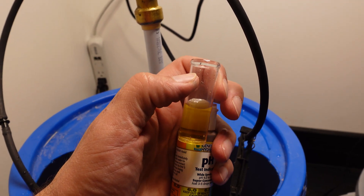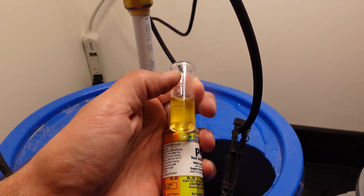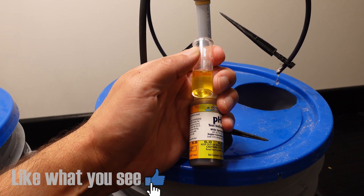After both solutions are mixed I'm going to pH both of them so that they're going to be exactly the same, and I think I've got them pretty close. It looks like it's right around the 6.0 mark on the left pail, and the right pail is pretty close as well to 6.0. I think that's a good starting point.